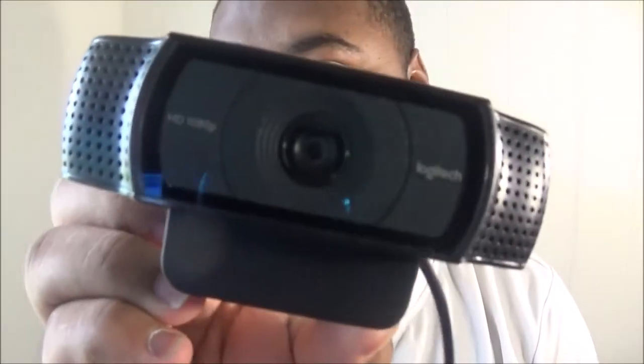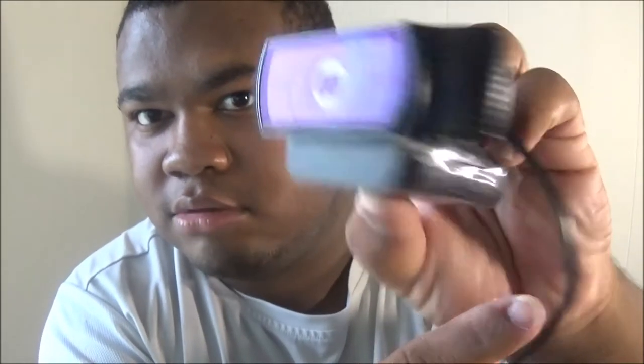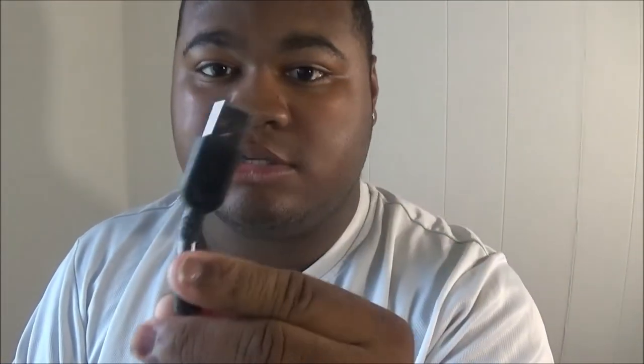Alright, so this is your Logitech C920 webcam — looks nice. Give a little close-up on it — a little 360 action going on. From the reviews, it's actually pretty good. It shoots at 1080p or 720p. You got your USB wire — you just plug this right into your computer or laptop.